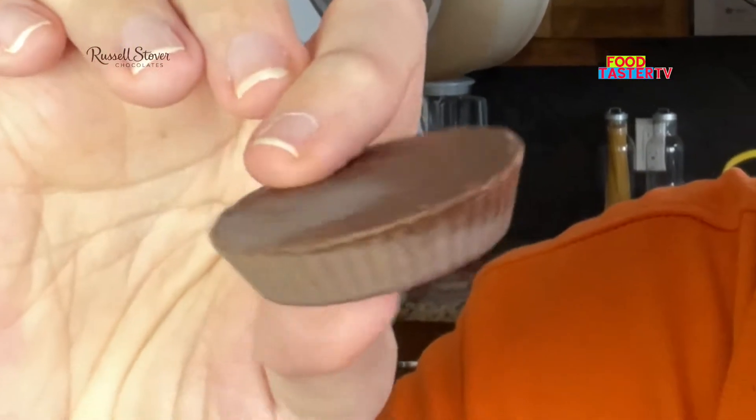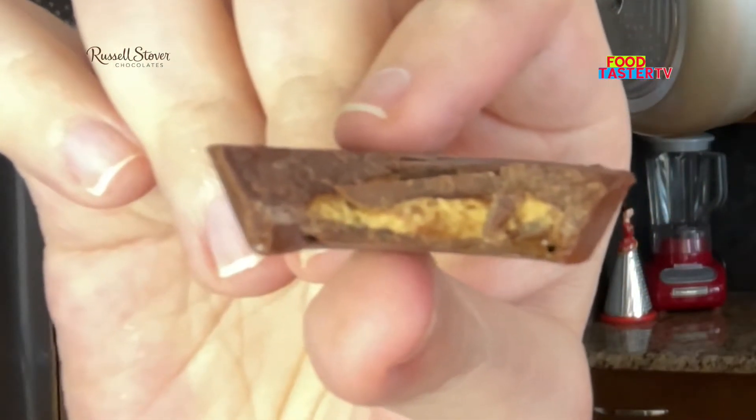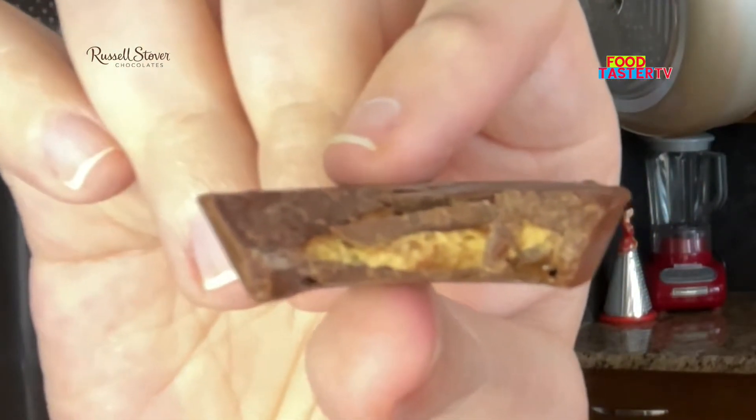I think I tried these peanut butter cups from Russell's store a long time ago. They're definitely on the small side — so cute. It has a very thick layer of chocolate all around it with a little bit of peanut butter in the center. These are sweetened with stevia, but I definitely don't get any weird sweetener aftertaste, which is really good. It has a good amount of sweetness to saltiness. I'll give it 8 out of 10.